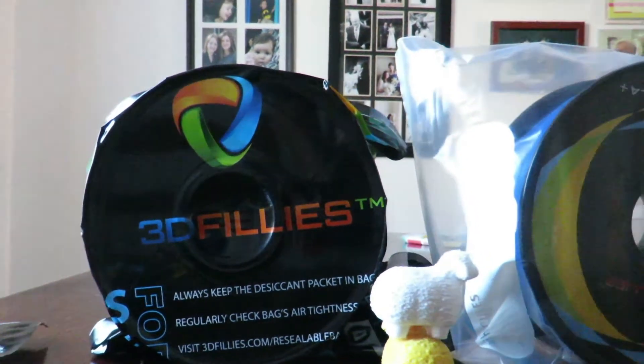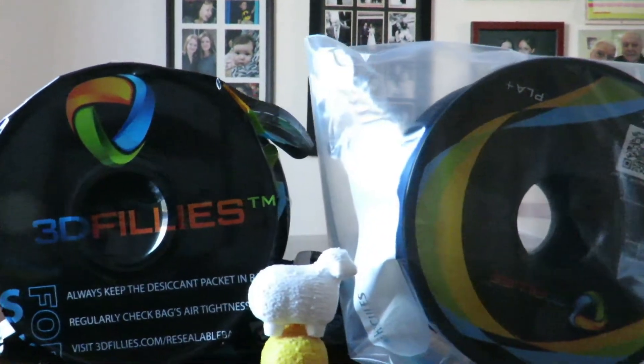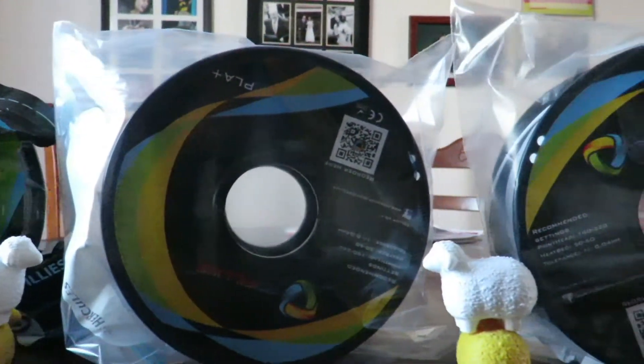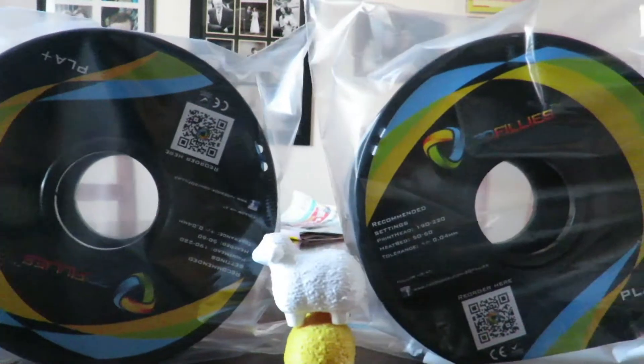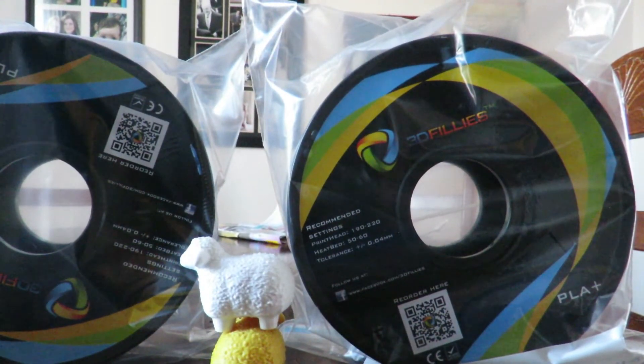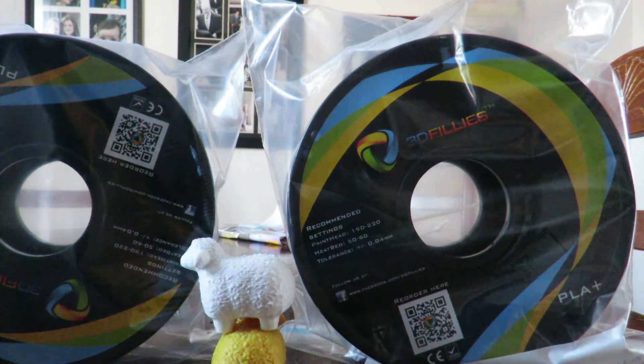They come in a nice resealable bag, and you're probably noticing that I've got a couple of bags of 3D Fillies PLA+ that are not in bags — and there is a reason for that.